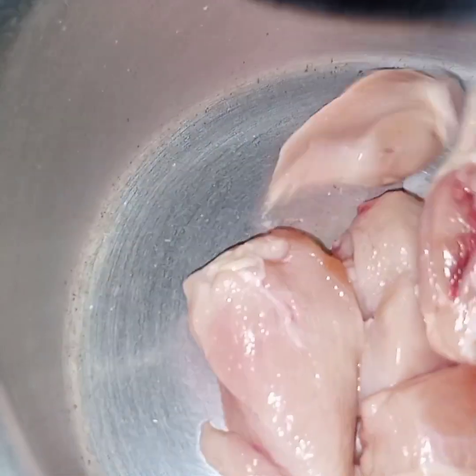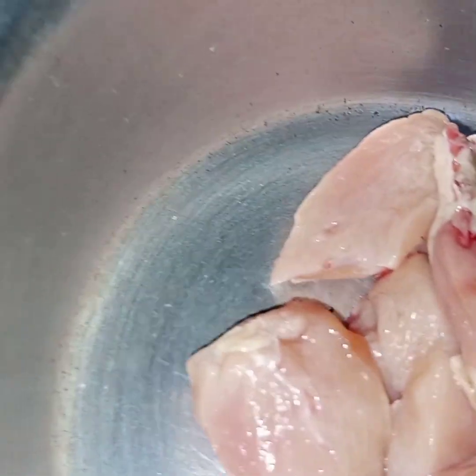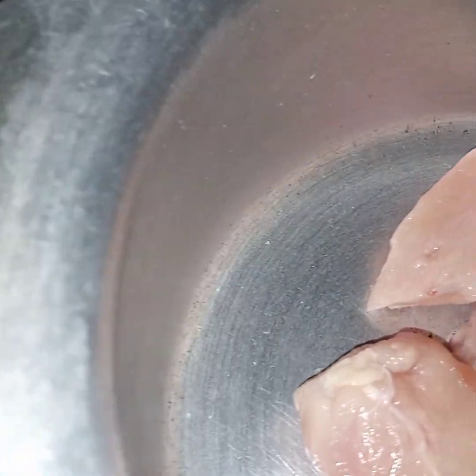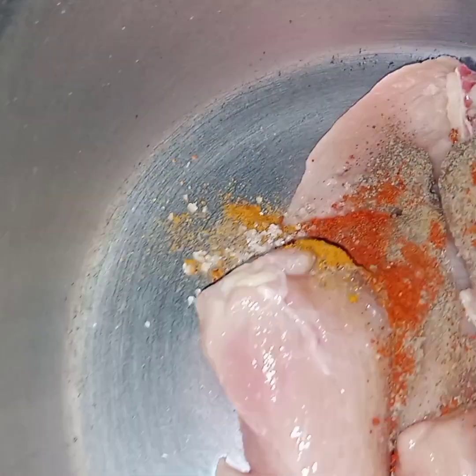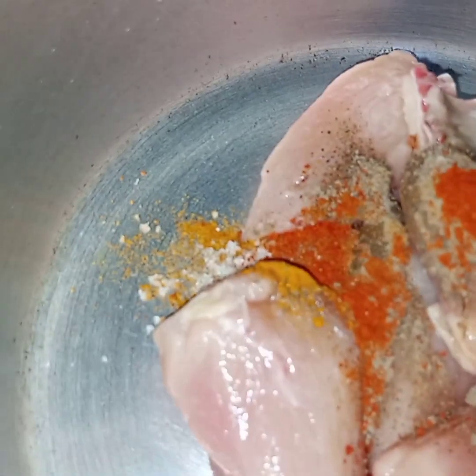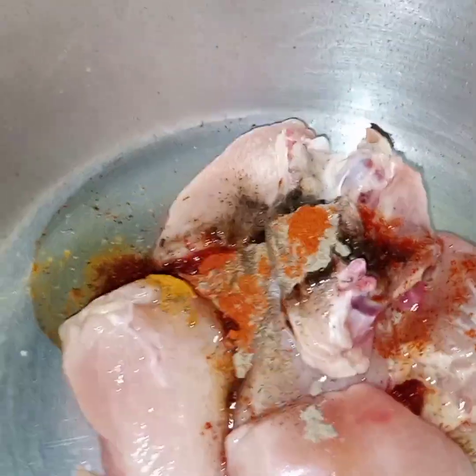I am using very little salt because this kadai masala already has salt in it. Now in the pan, first of all I will add the chicken. After the chicken, I am adding all the spices except kadai masala, and oil. Now I will cook this until it is half done.